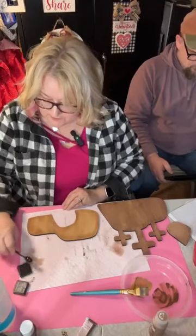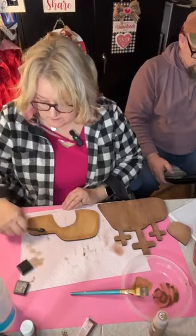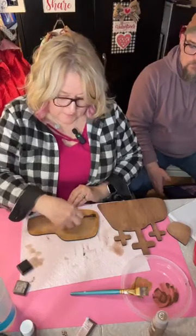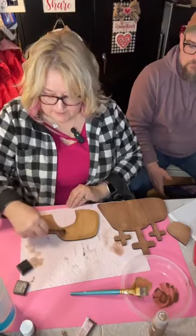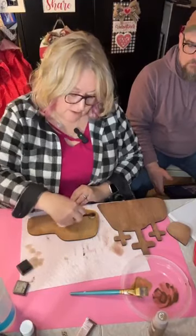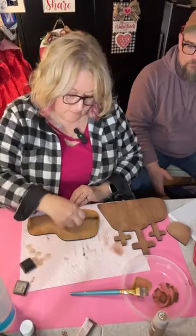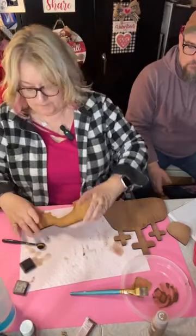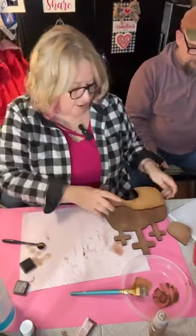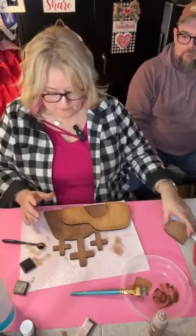We're just doing a little of this all the way around it, and I'm going to kind of randomly blend it a little so you don't have a hard line. See how we've got a little shadowing going on there — which is what I was going for.